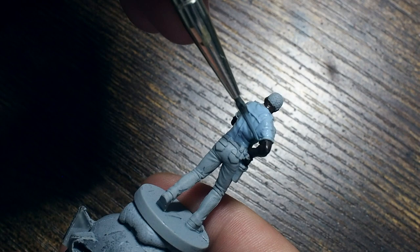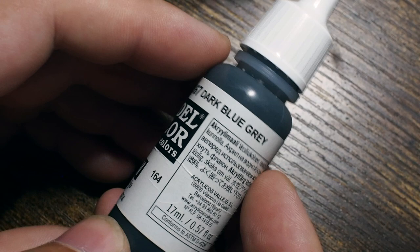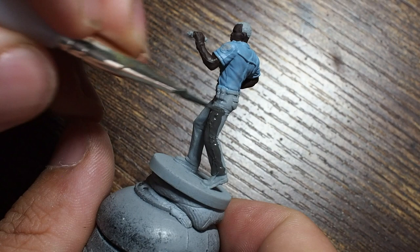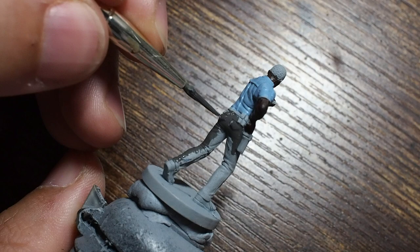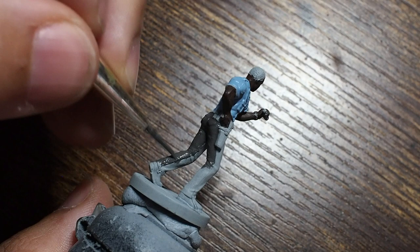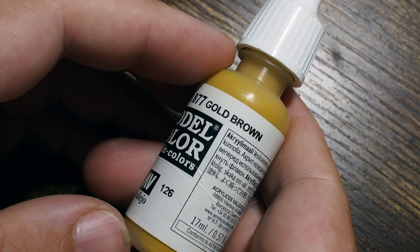Using that pastel blue we're just going to paint across the shirt, and I'm going to use the dark blue gray to do the trousers as well. I had a little bit of trouble with one side of the trousers — there's a problem with the mold line. I tried to remove it and it made a bit of a mess on the leg, but it doesn't matter because I'm going to paint over it. He's going to be used for playing the game anyway, so he's not going to be a massive display piece.